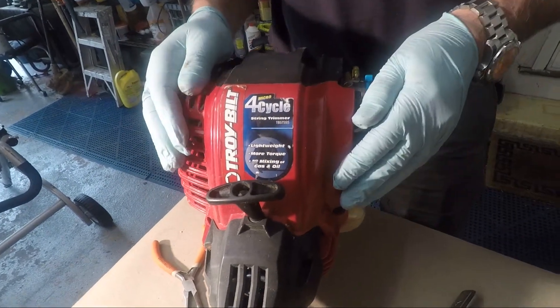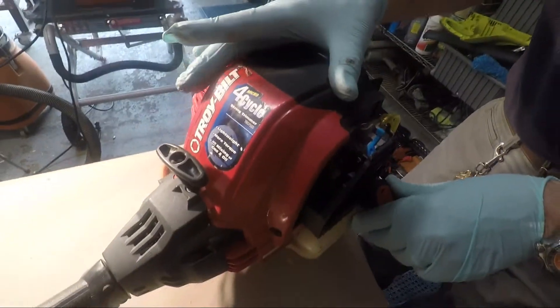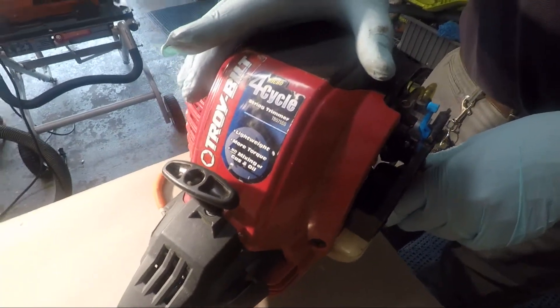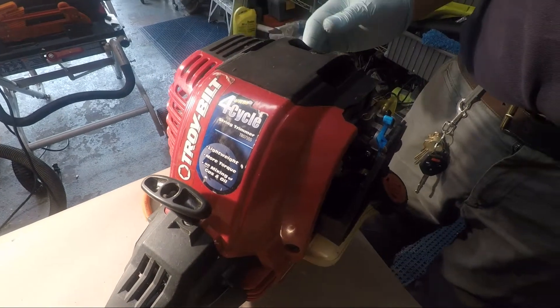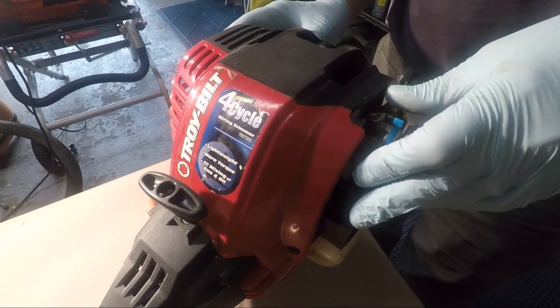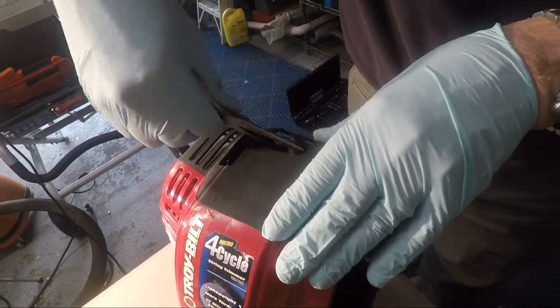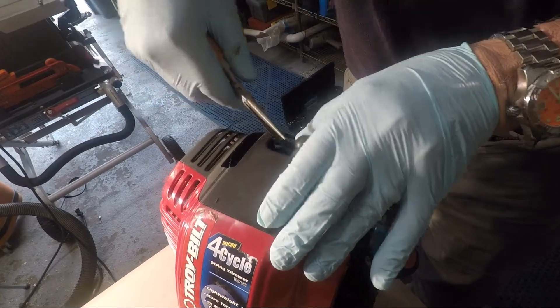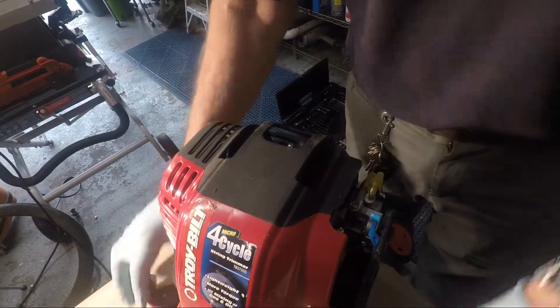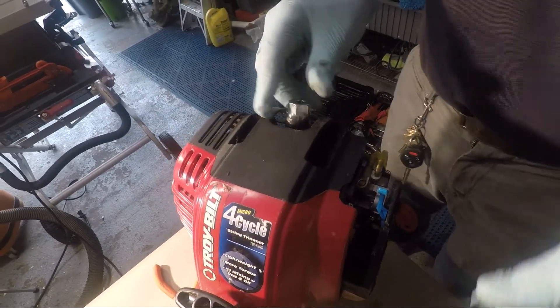Okay, so like we said last week, we're going to work on this Troy-Built four-cycle weed whacker and see if it runs. The first thing we're going to do is check if the spark plug is working properly — if we have spark. I'm going to take this out with a spark plug wrench socket.